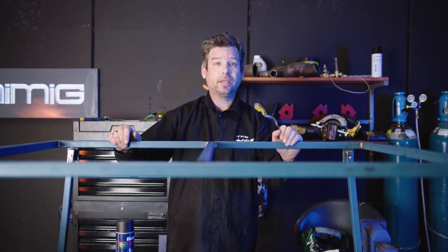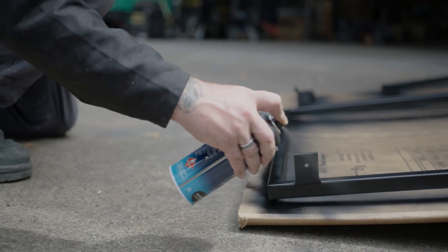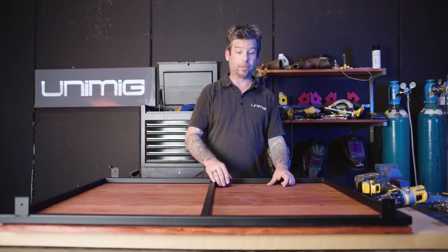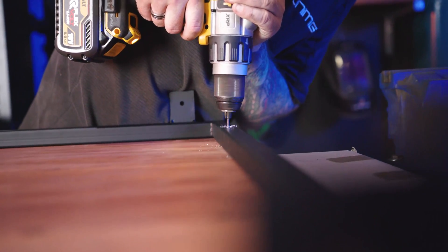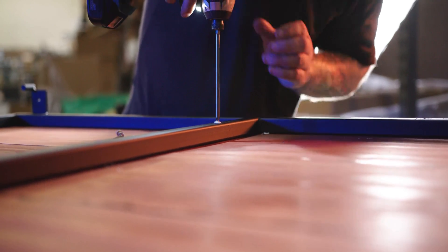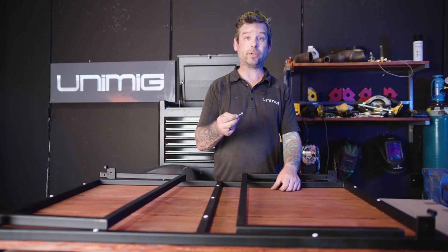Now we've got our locking mechanisms welded in place. It's time to give our frame a quick paint job using enamel flat black before we put our tabletops on. Now the paint's dry — I've grabbed three of my pre-stained boards and I'm going to attach those to the frame by evenly marking with a centre punch along the frame, pre-drilling with a 1/8th drill bit and then driving screws from the bottom so you don't see any screw heads from the top. We've got our tabletops attached. Finally, we fix our legs for the last time onto our frame using 6mm bolts coupled with star washers and flat washers. And that's job done.